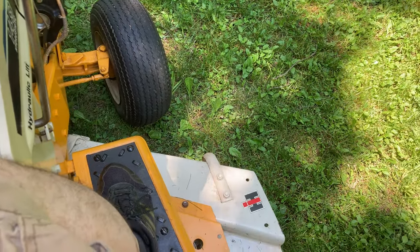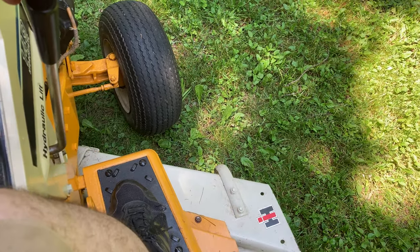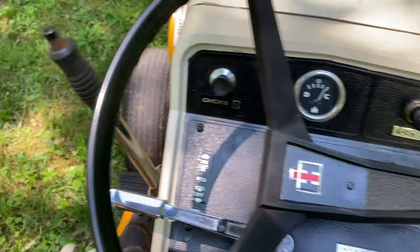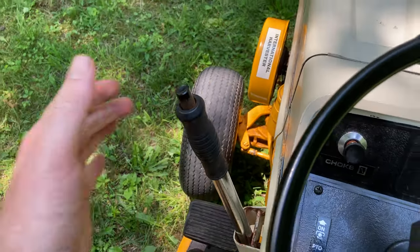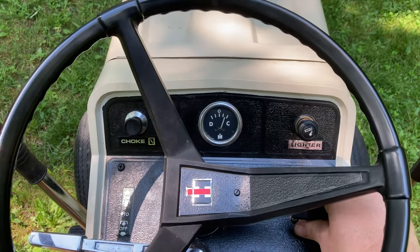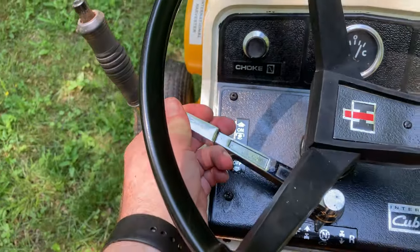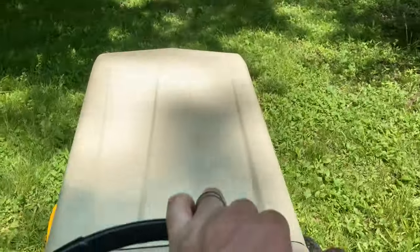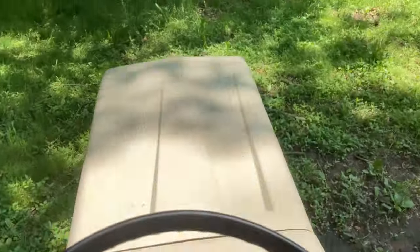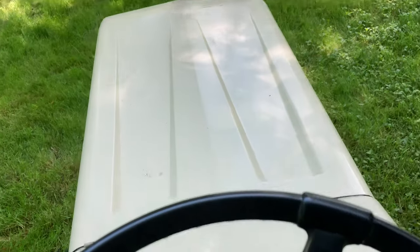Let me show you this deck raise and lower. This lever right here — the deck goes down, the deck comes up. I'll take off with this lever on my left and go for a little drive here just in the backyard.